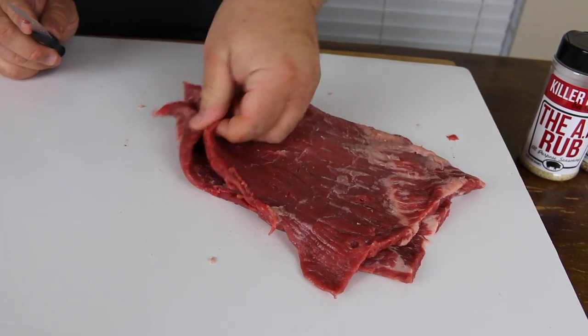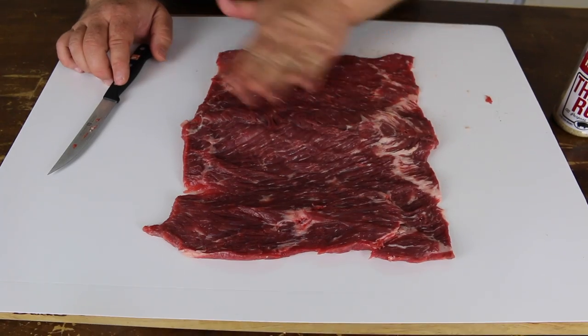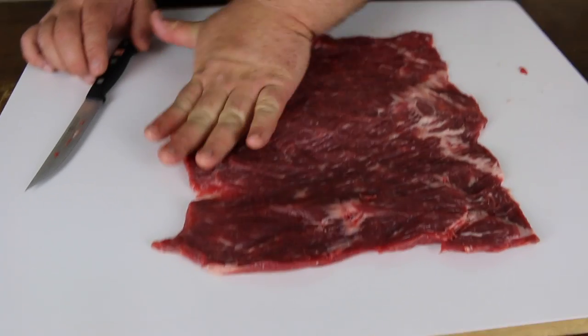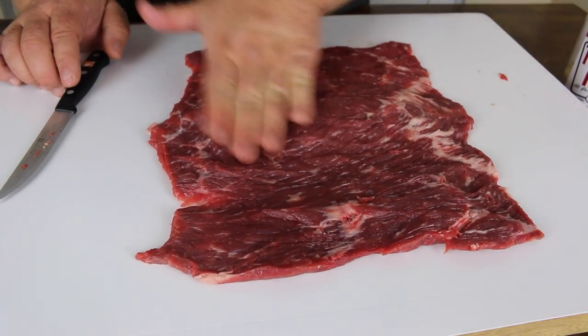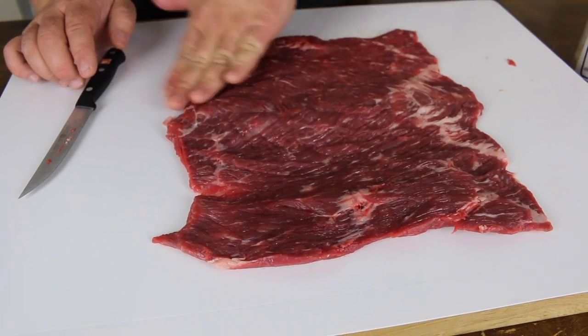It should lay open almost like a book. You want the flank steak to be pretty even all the way across, so I just kind of take it and mash it down. You could use a meat mallet if it needs it, but this one's pretty even. That's going to be just right.